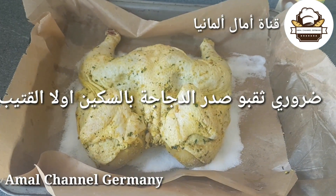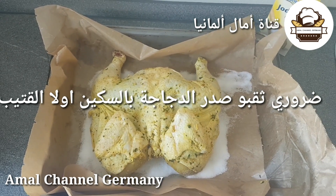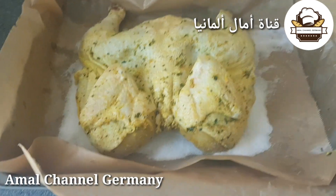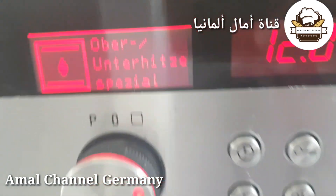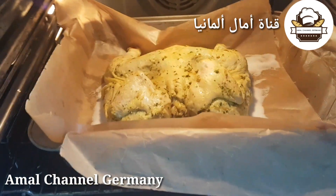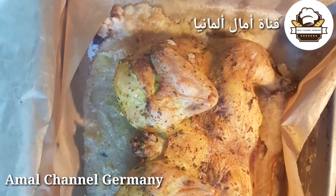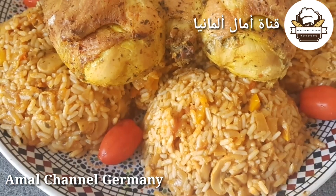طريقة سهلة — ندير الفرن على 190 درجة. من بعد ساعة تكون جاهزة.